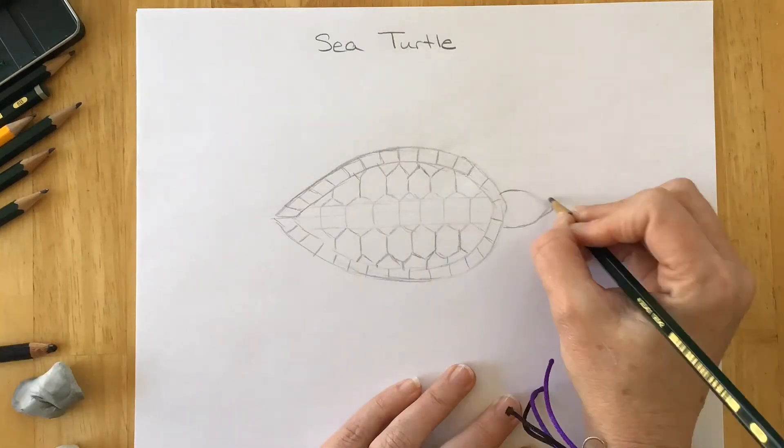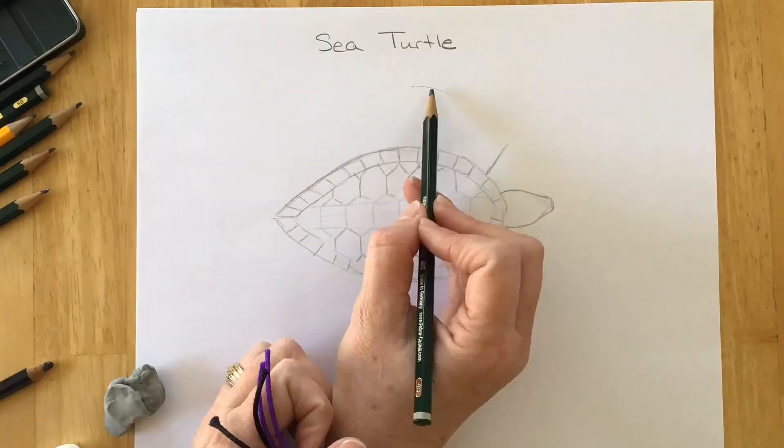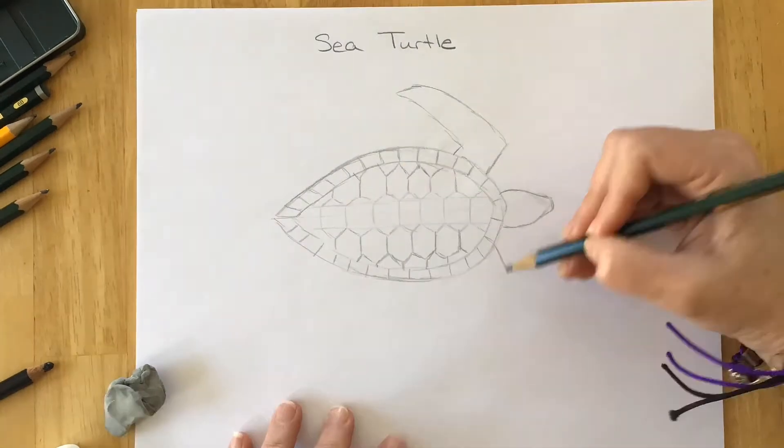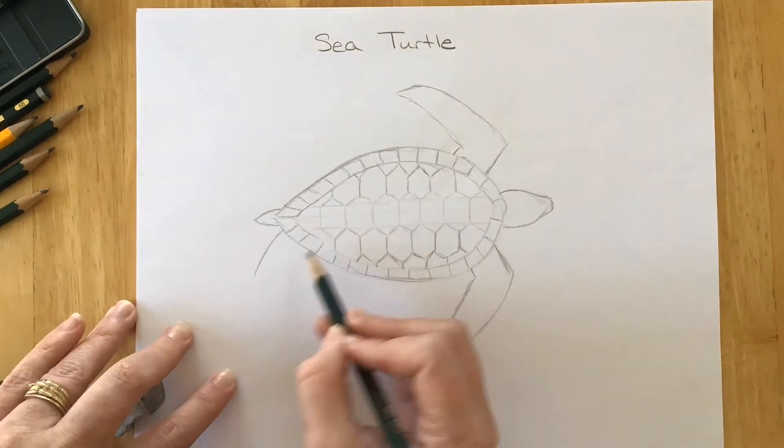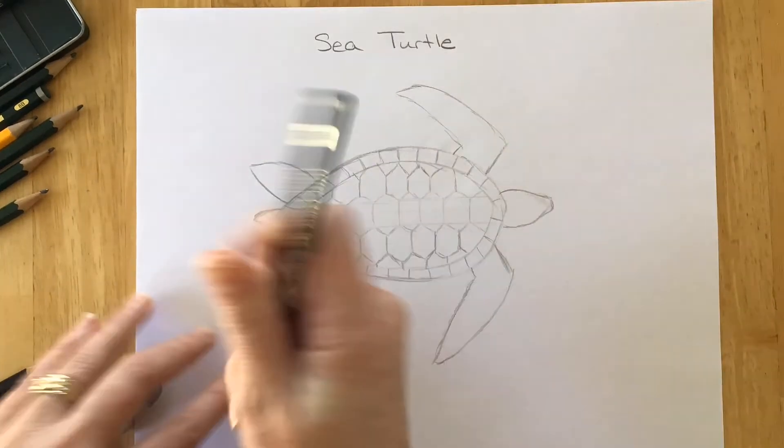I'm going to build his head — draw his head — and make sure I don't point it or round it too much. Now I'm going to use some vertical and diagonal and curvy lines to make the fins, front fins, rear tail, and rear fins.